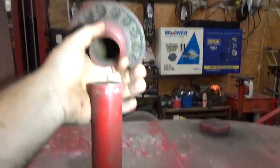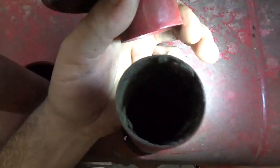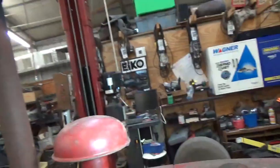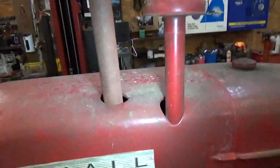The breather is straight — usually these are all crooked and crushed. The manifold's in good shape; I know it's just a straight pipe but it's actually threaded in there and solid. A lot of times the threads are just totally chewed out of these.